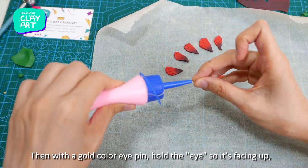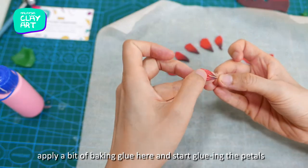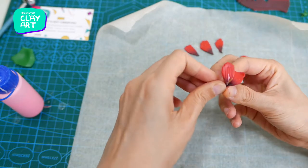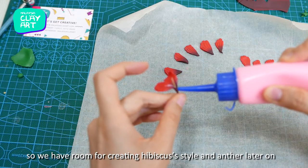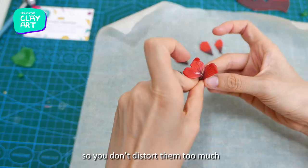Then with a gold color eye pin, pull the loop so it's facing up. Apply a bit of baking glue and start gluing the petals one after another onto the eye pin. Arrange them near the loop so we have room for creating the hibiscus stamen and anther later on. Be quite gentle while gluing the petals so you don't distort them too much.